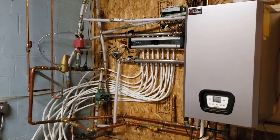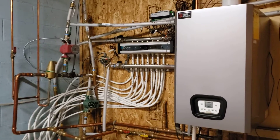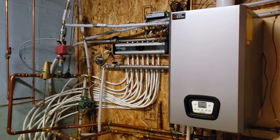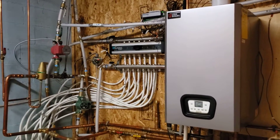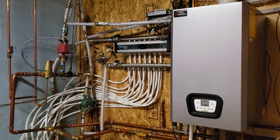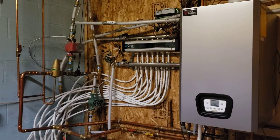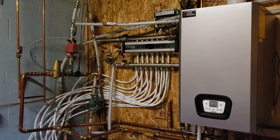Hey everybody, my name is Ethan Blue. I'm the owner of Blue Reviews LLC and I am a licensed contractor here in the state of Wisconsin. This is my review today on the cross manifold system. For those of you who are unfamiliar, manifolds are used in several plumbing applications, but in this case it's being used for in-floor heat. The cross manifold is a really unique and interesting system that I wanted to share with you because I think you might find it useful on your own project.